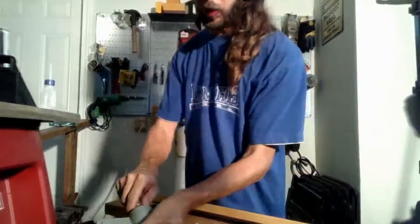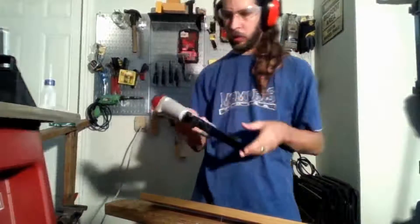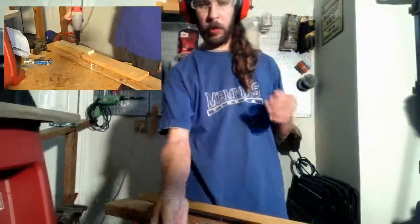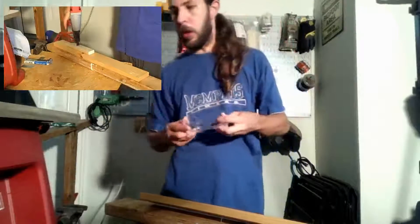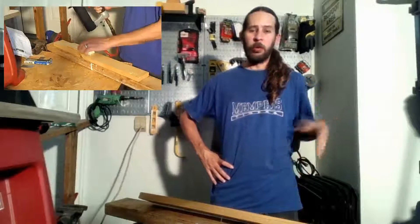I'm gonna keep this review short and sweet. If you want to learn more about these, check out another video. Overall I'm happy with it — it does what I need as a weekend user and having fun in the shop. If you're a professional and you're gonna use this tool every single day, then you may want to invest in a heftier tool. But for somebody that uses this on the weekends a couple of times a week, I think it's gonna do fine and you'll be happy with it.